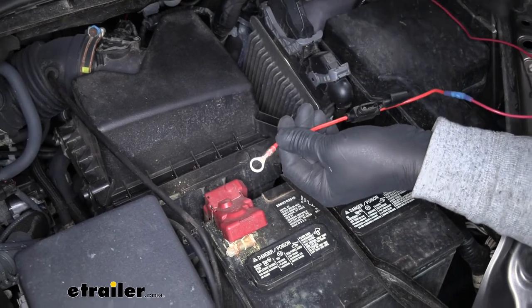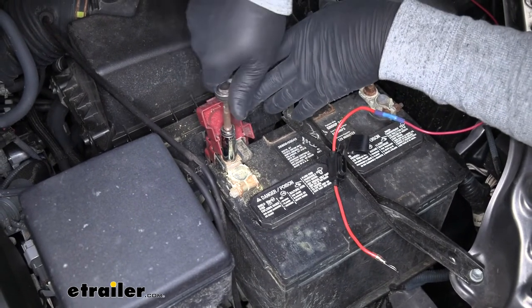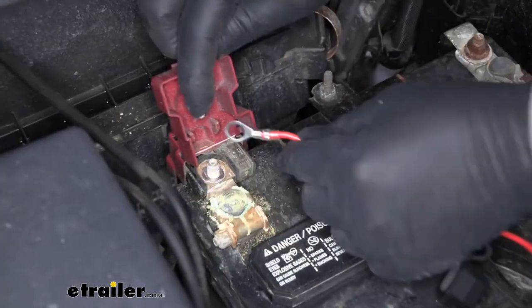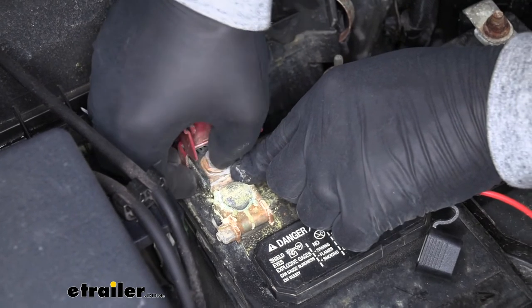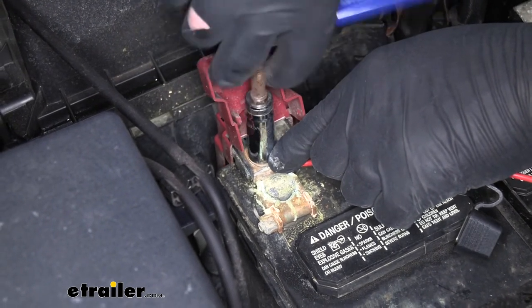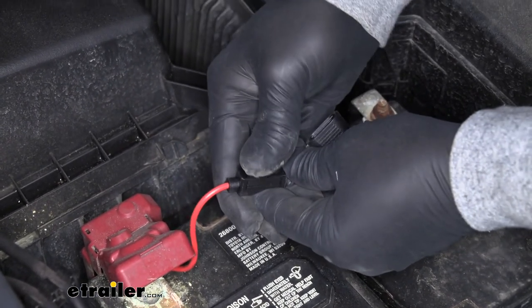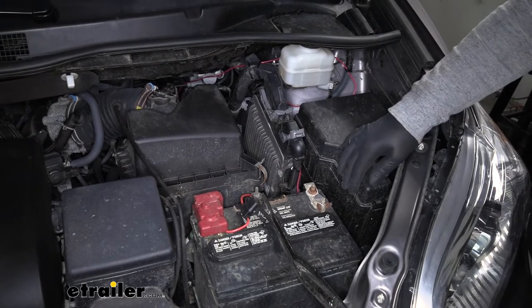Once the ends are shrunk, we can hook this up to the positive battery terminal. Lift up the cover and we're going to have a 12-millimeter nut — get that removed. Take our ring terminal, slide it over the stud, and reinstall the nut. Once the nut is all snugged down, we can come back to our fuse holder, take our fuse, and put it into position. I went ahead and used some zip ties to clean up the wiring.